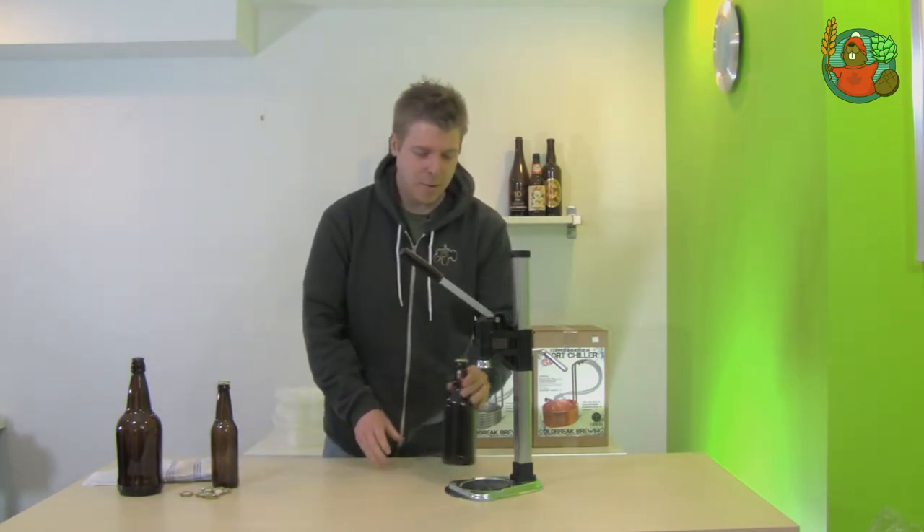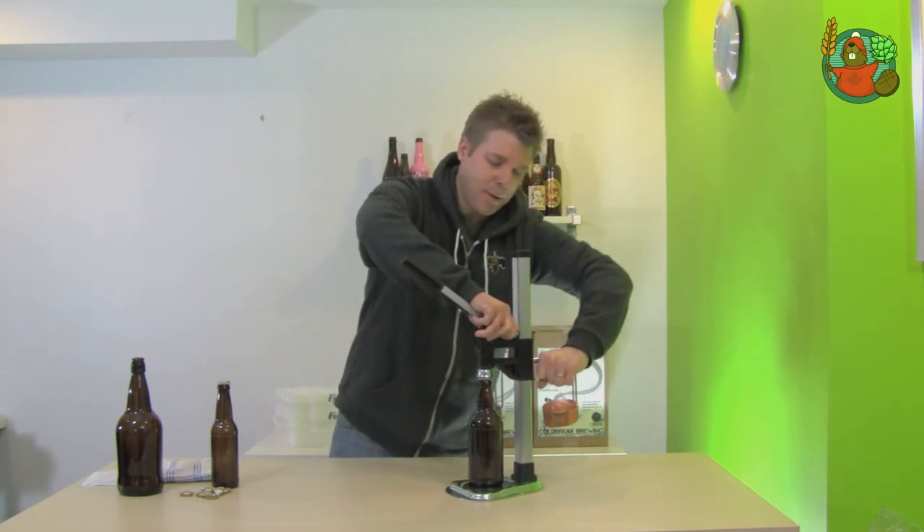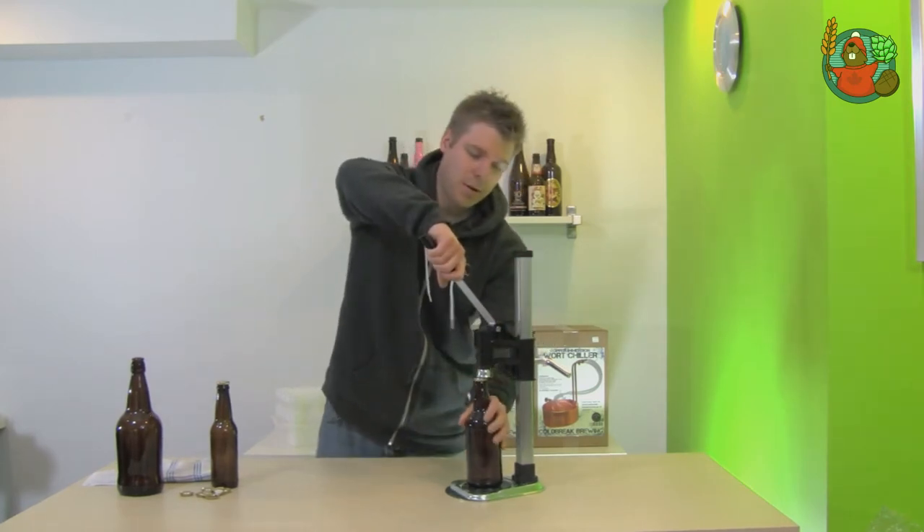This is a 500ml bottle, adjusted a tiny bit there — it's a bit smaller. There we go, capped.